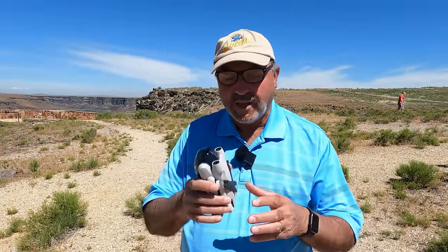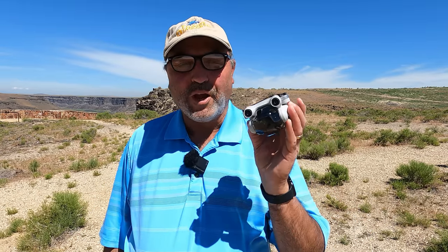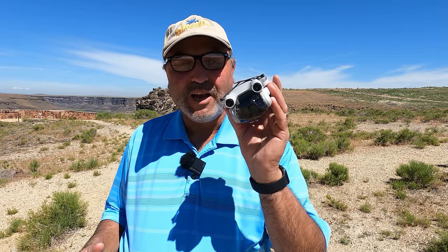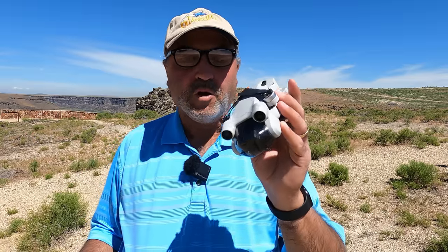Hey everybody, Marcus Crawford here with the Idaho Quadcopter Channel. I have the drone we've all been waiting for — and I'm probably the last drone reviewer in the United States to get my hands on it — the DJI Mini 3. Much anticipated, full-featured sub-250-gram mini drone.